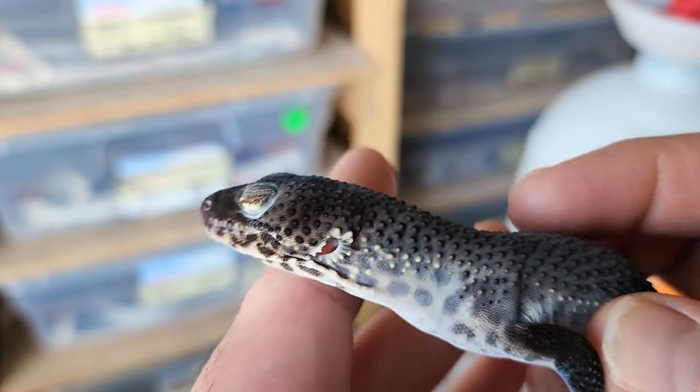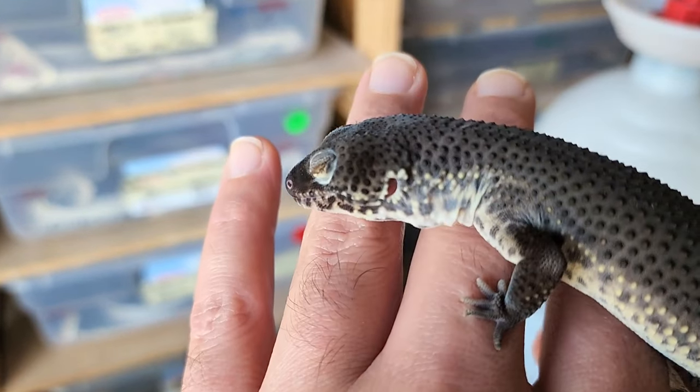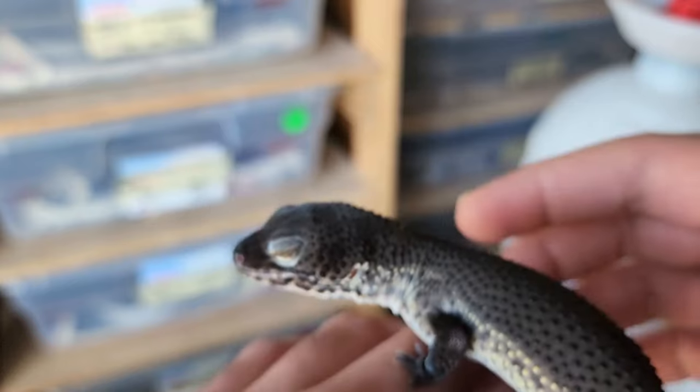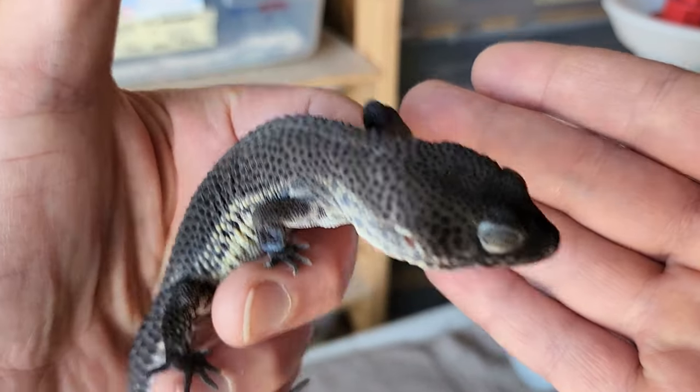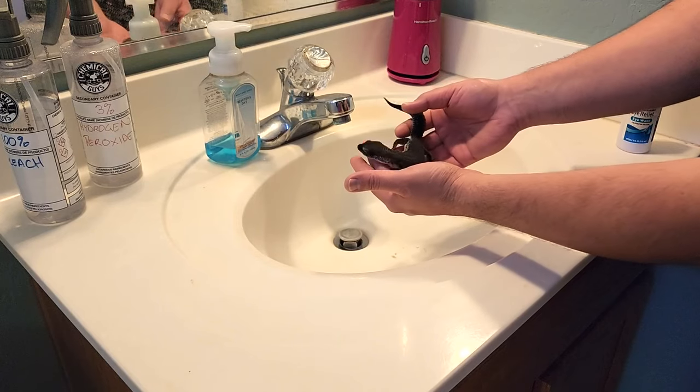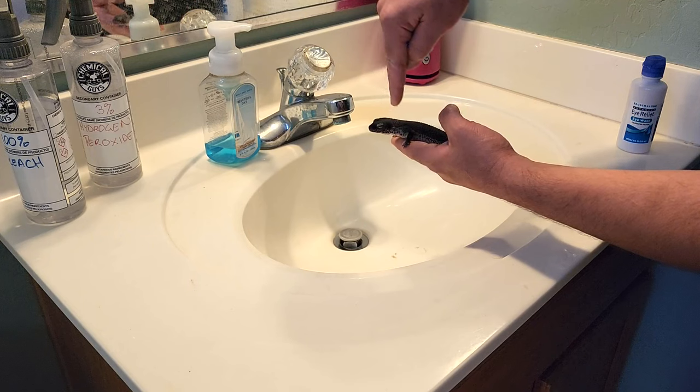So it's definitely less common, but sometimes eco-earth, because of how small the particles are, will get stuck in one or in this case both of the eyes of your leopard gecko. I'm going to show you quickly how to wash this out. The quicker you catch your leopard gecko, the faster you will avoid eye infections.